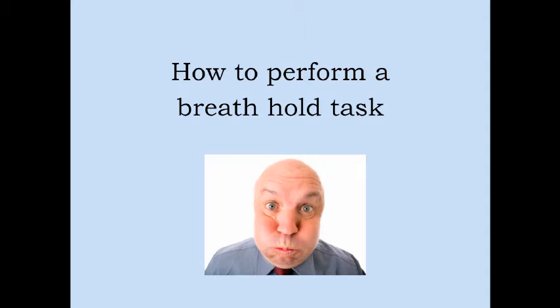During this scan you will see instructions displayed on the screen inside the scanner. In this task you will need to follow instructions by breathing in and out through your nose when cued to do so, like this.